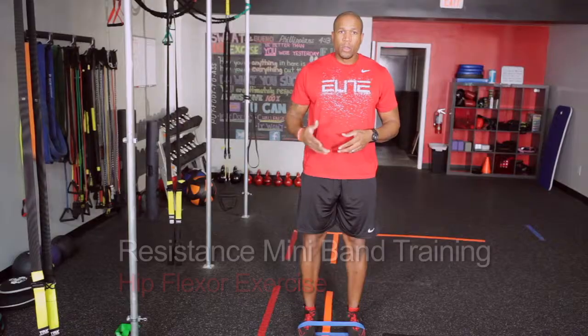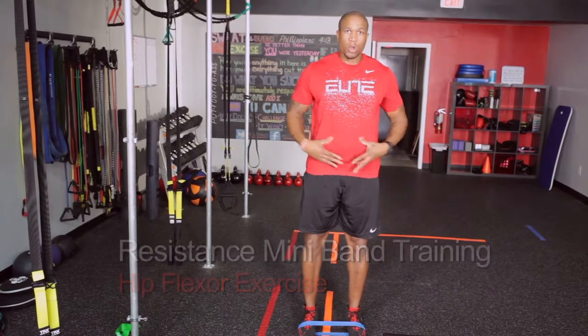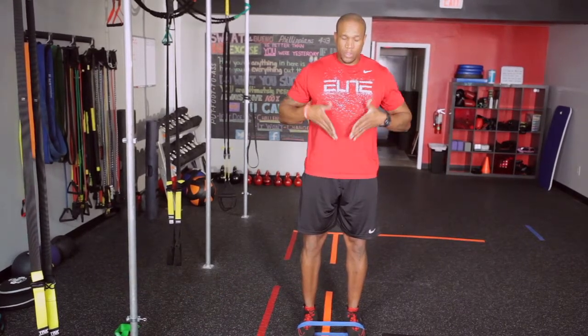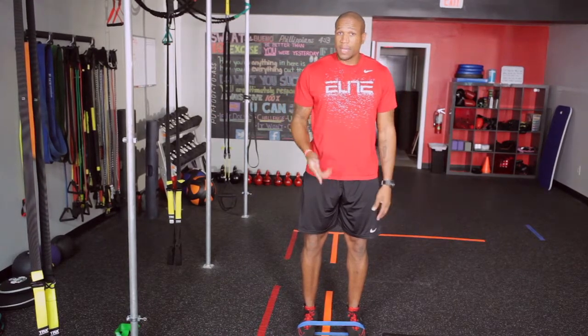And if you're a weekend warrior, doing these hip flexor exercises will actually help you to develop that lower core region, so that when you're doing leg lifts and things, you can work on that perfect V-shape that you've been working on. This miniband exercise is great for that.